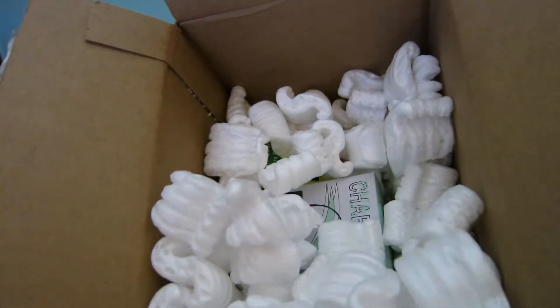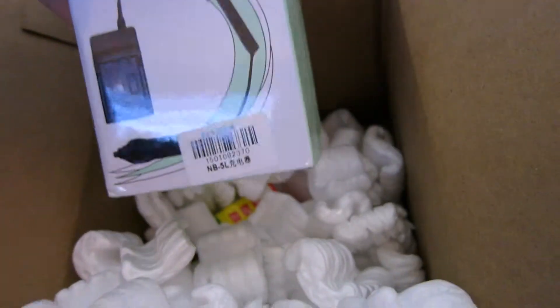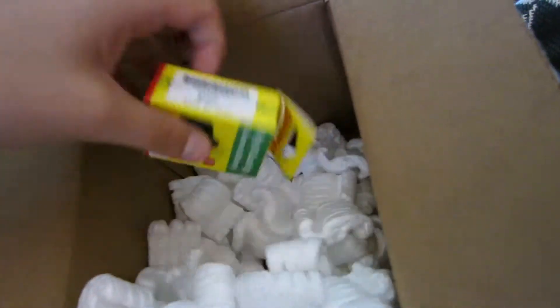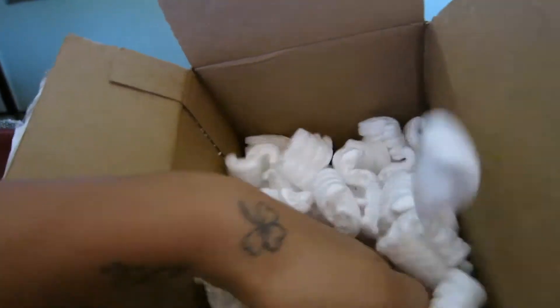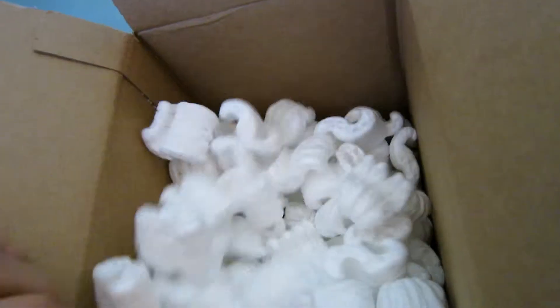That's probably the camera. This is probably the off-brand charger, which is okay. Nice. And here's the little bitty battery. A bunch of little packing peanuts. And I think that's about it — yep, that's it.